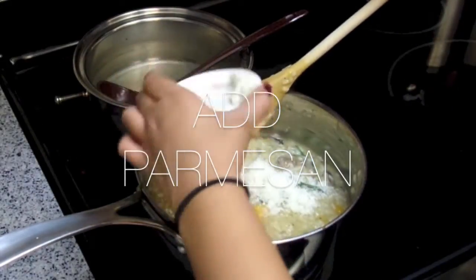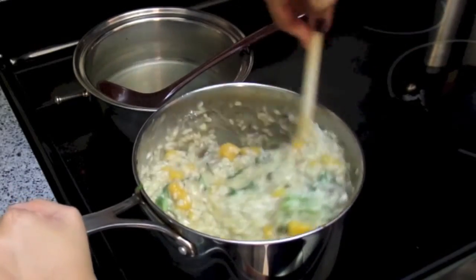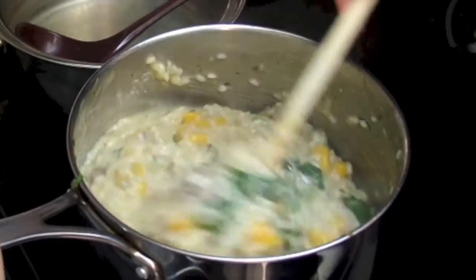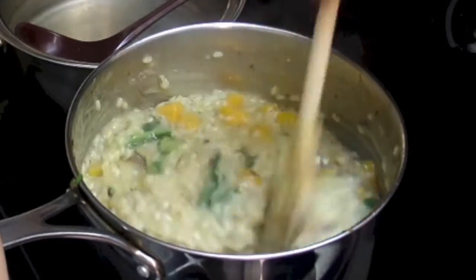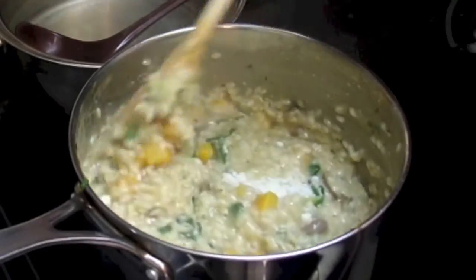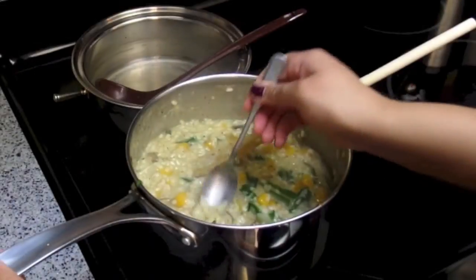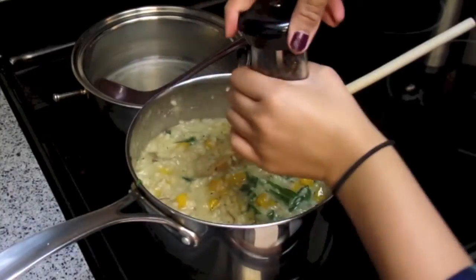At this point you can add in your parmesan little by little so that you can make sure it's well incorporated in your risotto. Doesn't that look so good? Risotto is just one of those comfort food dishes — it's a guilty pleasure. Anyway, you're gonna want to now taste it and see if it needs any more seasoning of salt and pepper, and you're ready to serve.